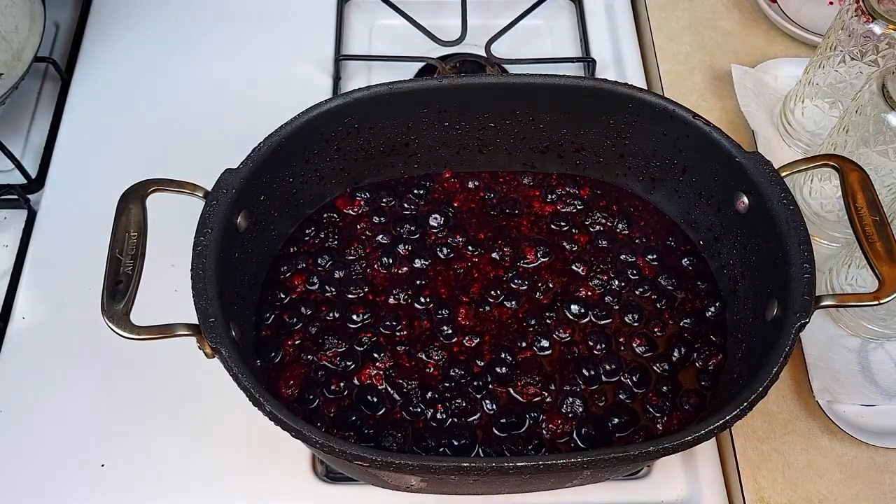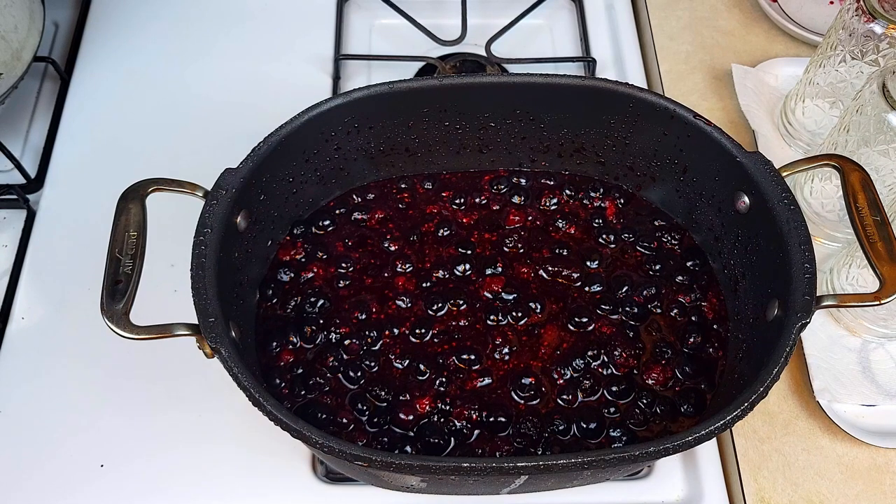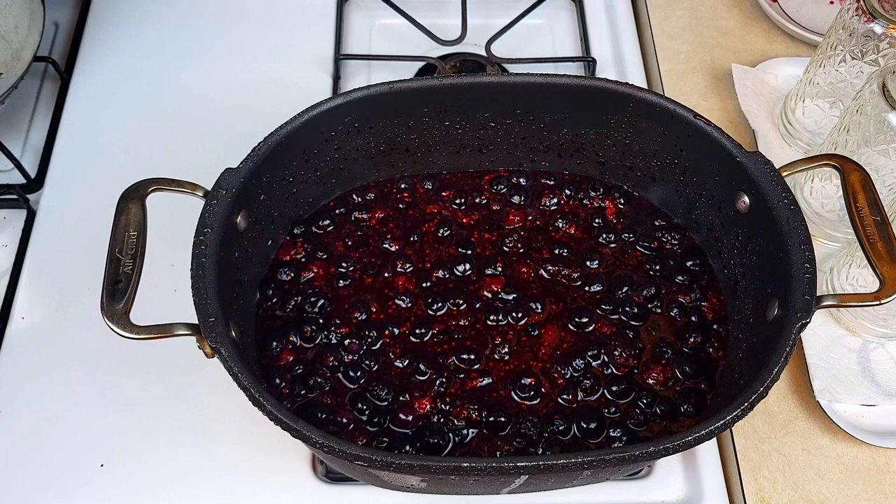The frozen mixed berries have been sitting at room temperature for at least two hours. They are completely thawed, and with the sugar and lemon juice they have macerated really well, forming a syrupy-looking liquid. Next, I'm going to cook it on the stovetop starting on medium-high. When it starts boiling, I'll reduce the heat to medium and stir it occasionally to prevent burning on the bottom. What I'm looking for is an internal temperature of the mixture between 210 and 220 degrees Fahrenheit.